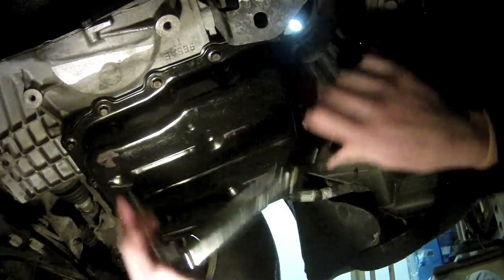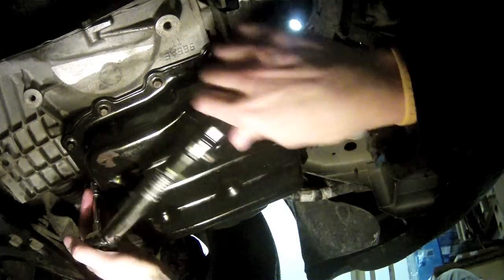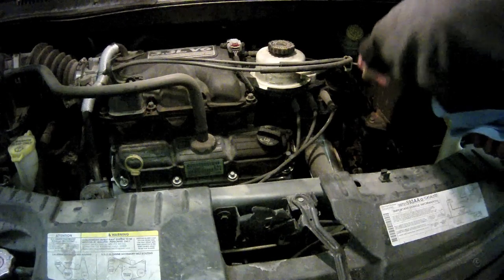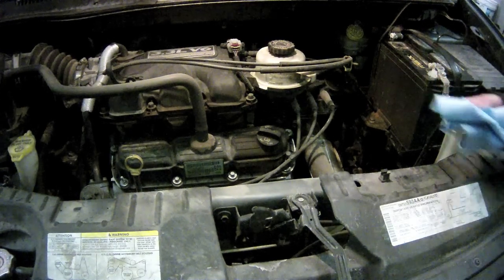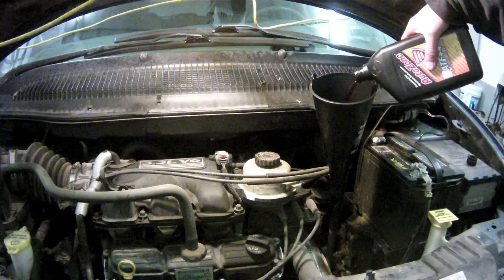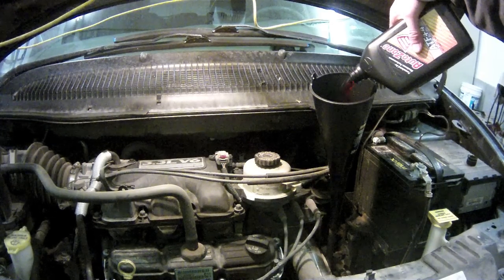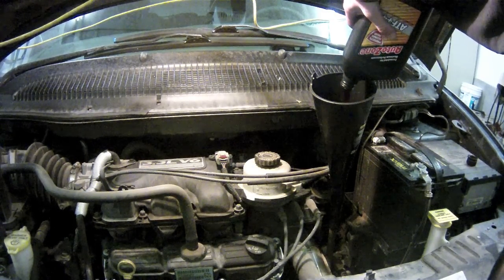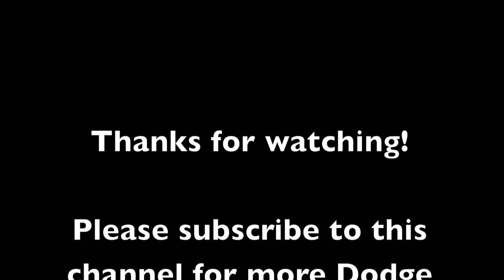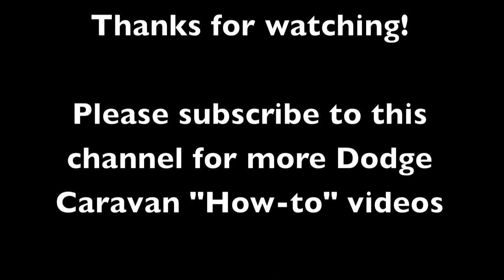With the pan in place and torqued to spec, you're now ready to refill the transmission with automatic transmission fluid. By pouring all the old fluid out of the catch pan into a one-gallon milk jug, I was able to determine that I used about one gallon of fluid and therefore need to replace about one gallon. Pull the dipstick and insert a funnel, then pour in four quarts of fluid. I added a little bit more to account for spillage. With the fluid replaced, reinstall the dipstick and start the vehicle. Apply the brakes and cycle the transmission through the gears. Then with the transmission in park, go back and check the fluid level on the dipstick. Add more fluid as needed, check for leaks, and lower the vehicle back down to the ground.